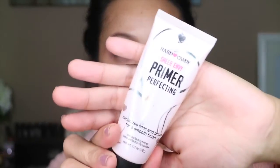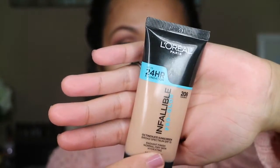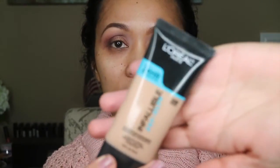And now I'm gonna move on to my face. For my face, I'm gonna be using this primer by Hard Candy. And for my foundation, I'm gonna be using this L'Oreal 24R Infallible Pro Glow. This is in Sunbeige.